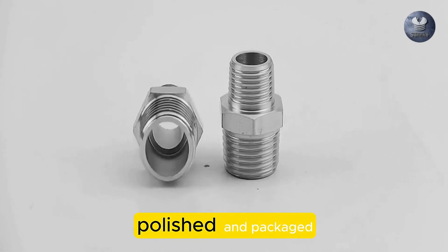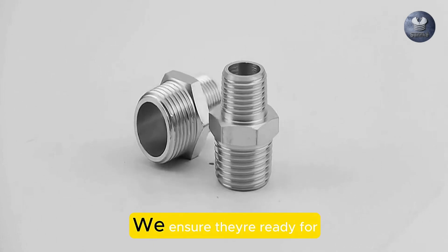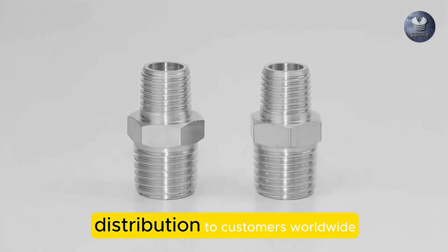Once they pass quality control, the fittings are cleaned, polished, and packaged. We ensure they're ready for distribution to customers worldwide.